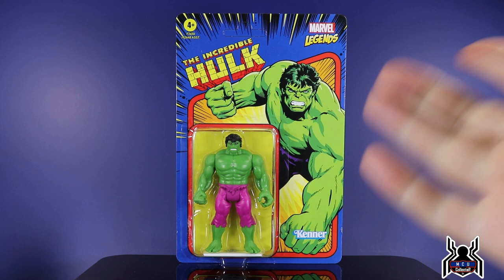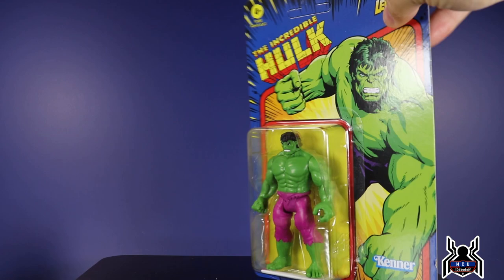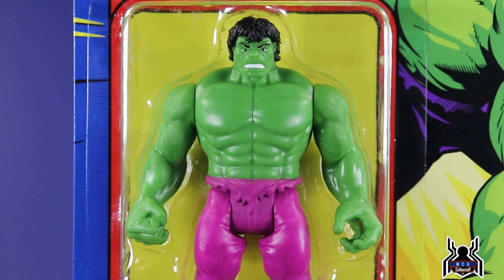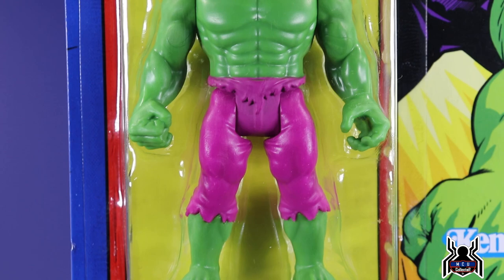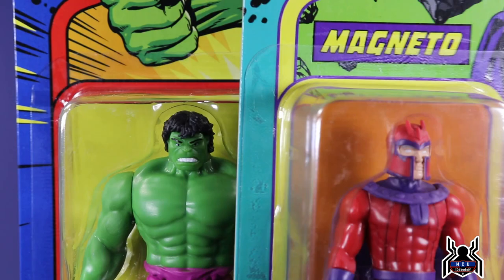The Incredible Hulk — the artwork looks really nice, though it's funny because the figure has kind of a mullet going on that the artwork doesn't really showcase. His bio reads: 'Dr. Bruce Banner, struck by gamma rays, turns into the Hulk, an enormous hero with a massive green bulk.' Zooming in on Hulk — business in the front, party in the back with that mullet; you can't unsee it once someone points it out. Nice bright purple pants that almost look pink. He's also a unique sculpt because he is much larger than all the other figures.